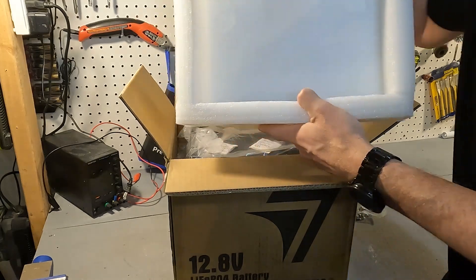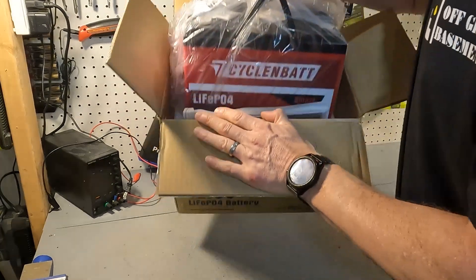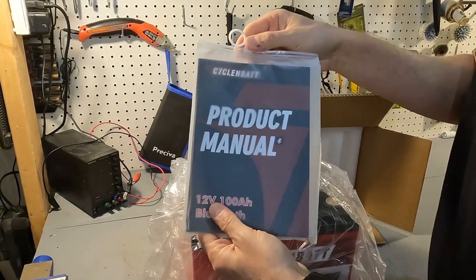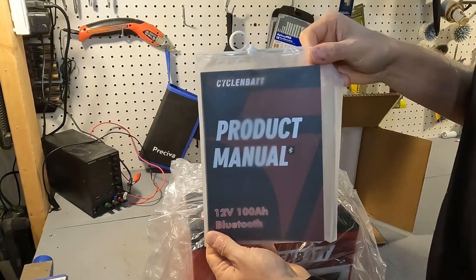There's a very good sized piece of styrofoam to protect the battery. Here's the battery and on the side is a little packet with a product manual inside.